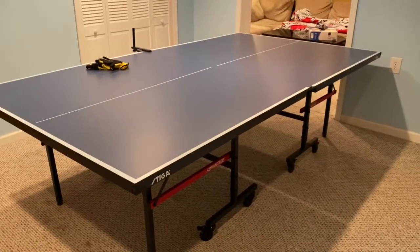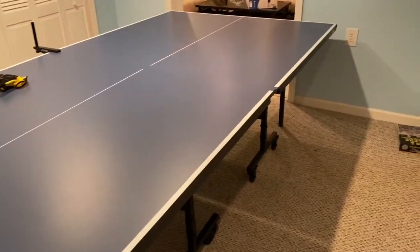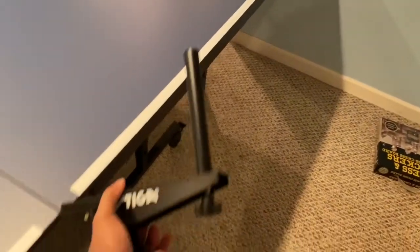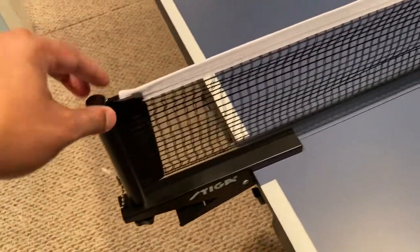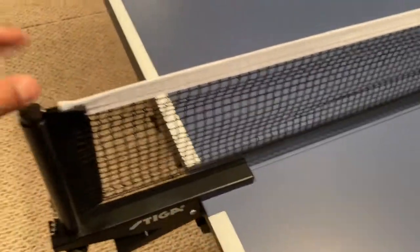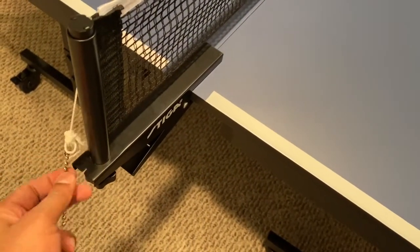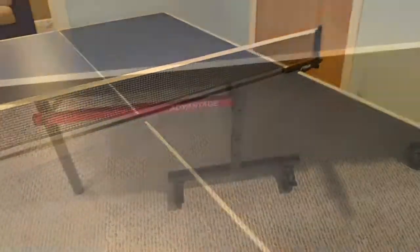Finally, my Stiga Advantage table is ready to play. I've shown you all of the steps. The next step is to connect the net — it's simple. You have a clamp, connect it here. Put the net inside this hole; there's a small aluminum bar that supports the net. You can put this small chain and hook it at this point so your net stays straight. Do the same thing on the other side.